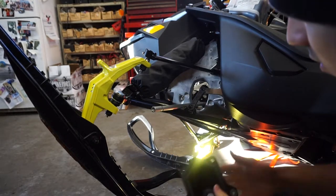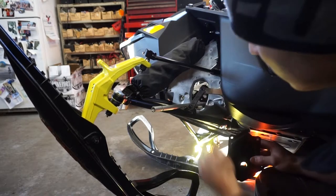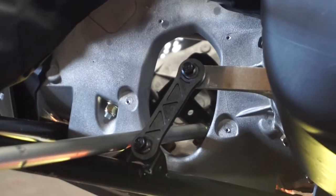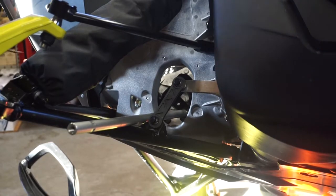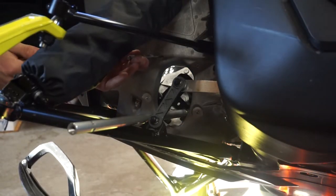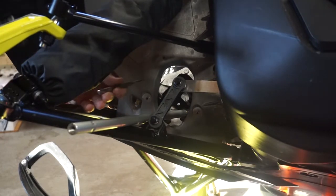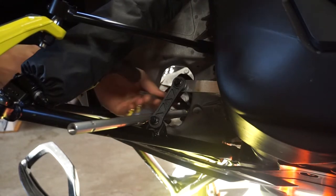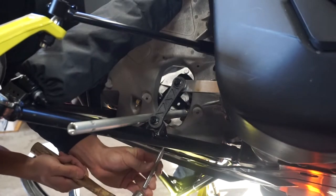We just have to push our rivets from the frame to inside and then we'll be able to put our rivets back. I have the five rivets — I'm gonna punch them in: one, two, three, four, and five.